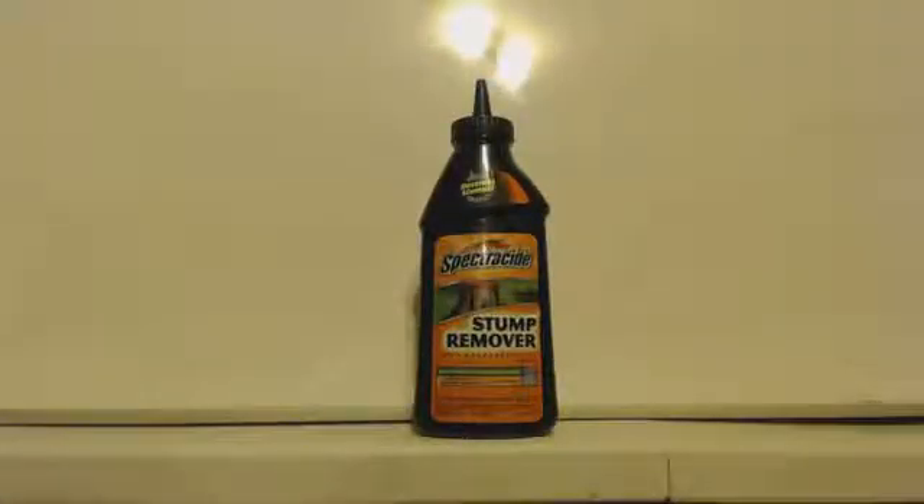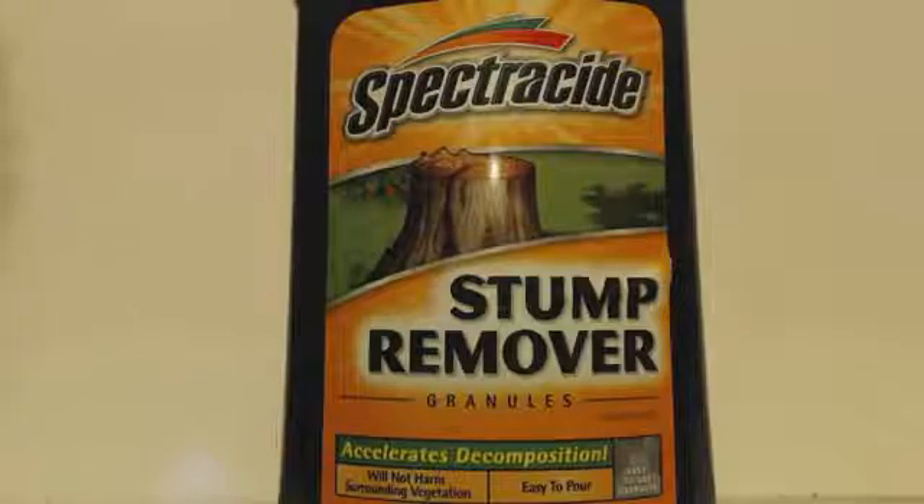This is John Black, super chemist. This is a nice easy video because it's just telling you how to get something already pure — you don't even have to recrystallize it. I looked up the MSDS on this, it's 100% potassium nitrate. Get a good look — as you can see, it's a Spectracide stump remover, so you can go to Lowe's, go to the stump remover section, and make sure that it's 100%.